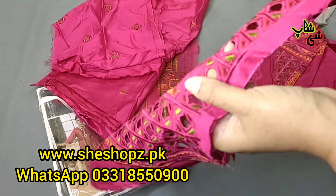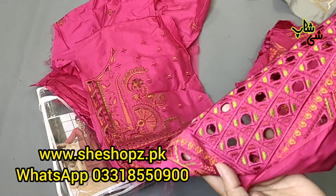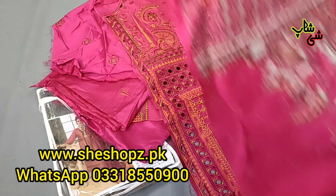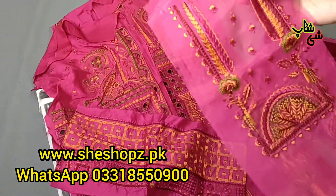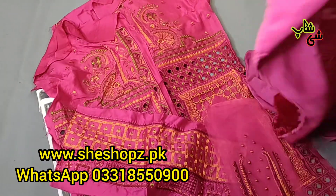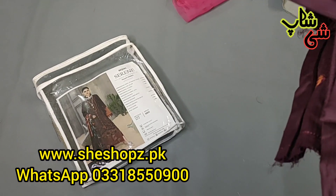This is the center panel — this is a plus point. If you want to make a gown style, it can also be made. This is traditional and trendy. This is one side — this is the width. Then this is a border with some patches — I think it will look at the center. This is exactly here — check this out, it is very beautiful. It is just like this. This is a very beautiful color — I have also carried this color, it is very beautiful.